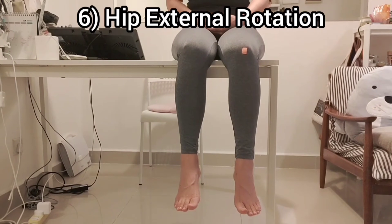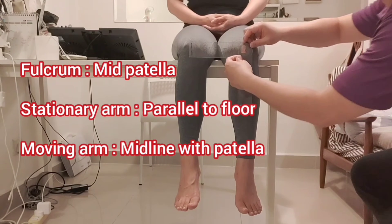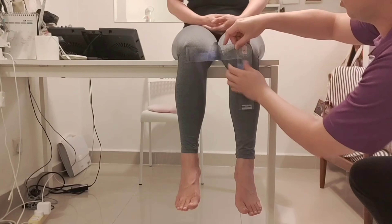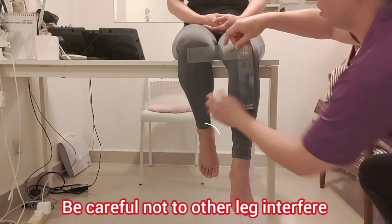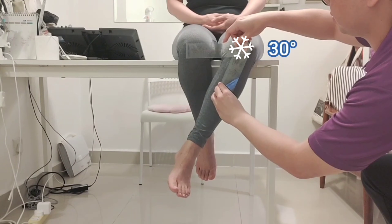Number six: hip external rotation. The fulcrum, stationary arm, and moving arm are the same as for internal rotation of the hip. One thing to be careful of is ensuring the other leg does not interfere with the externally rotating left leg.